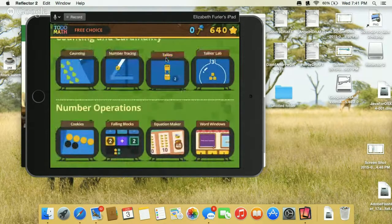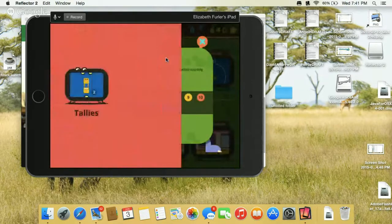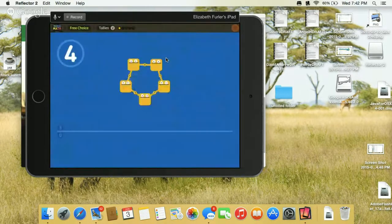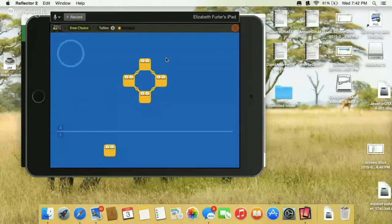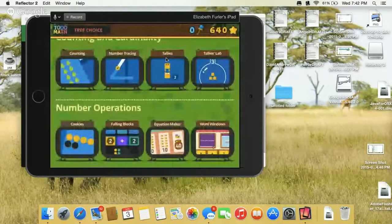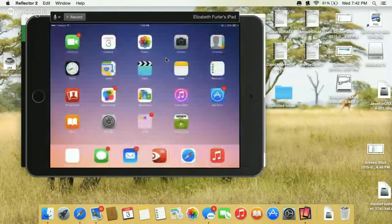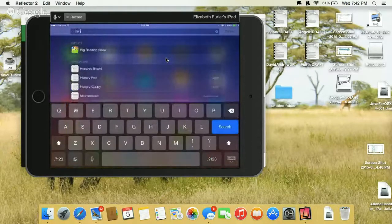There's also the tally game in Totomath, which is a great early game where you learn to make different numbers using different combinations. Totomath is one of my very favorites — I could talk about it the entire time. I also love an app called Hungry Guppy.